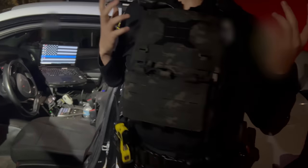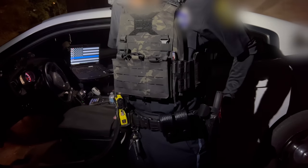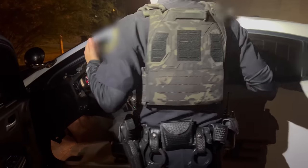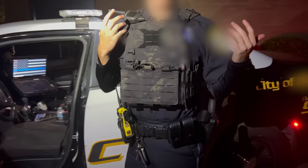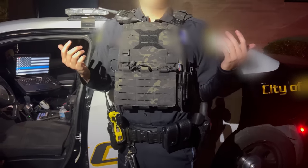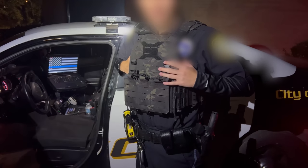The vest has no problem coming on or off. I still have access to everything on my duty belt, knowing where everything is. You're on and off in a flash. Still have access to everything on my duty belt, able to use my radio. It doesn't limit my access to anything, really. I still have access to everything underneath my vest as well that I need to get to.